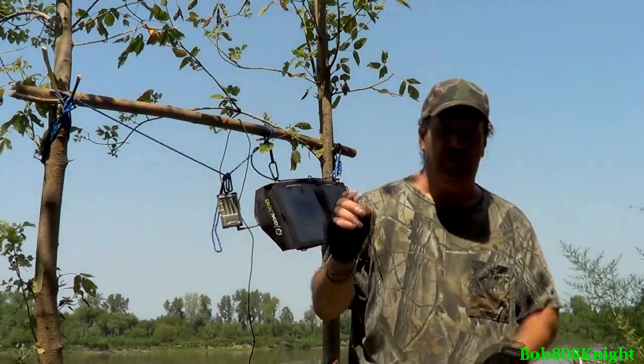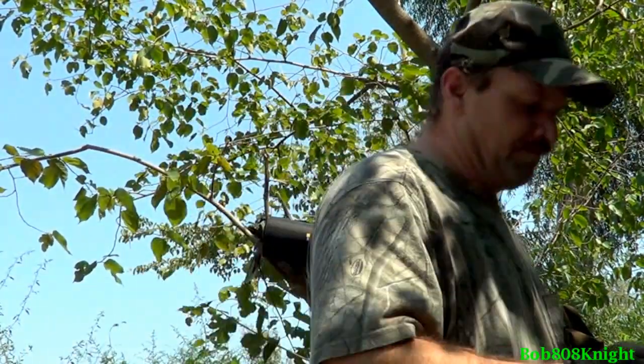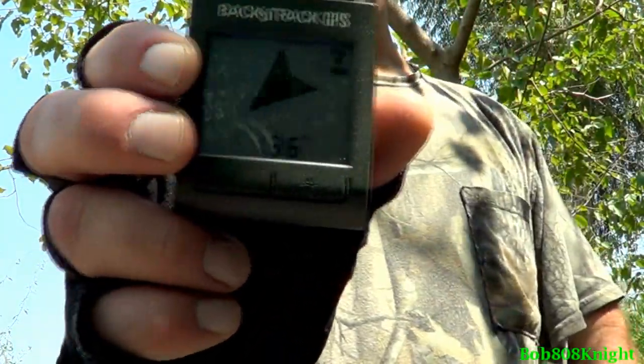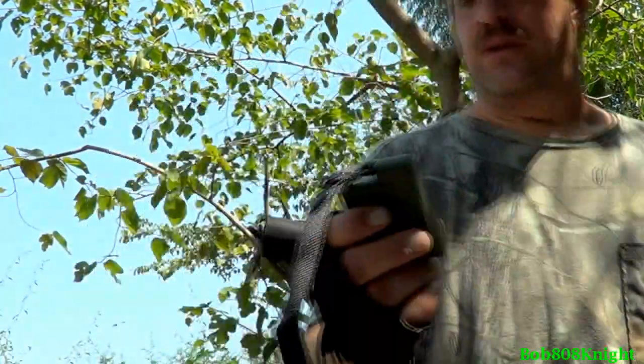I've got one more piece of gear I want to show you, and then we'll end the video. It was actually given to me by a friend to check out and see what I thought of it — it's the Bushnell Backtrack, and this is the three-point GPS system. I'm going to be playing with it today and kind of take a look at that, seeing what I think of it. We'll be doing something about that a little bit further down the road — I want to know more about it, and I really don't like to talk about a product unless I've used it for a while so I can give you the correct information.